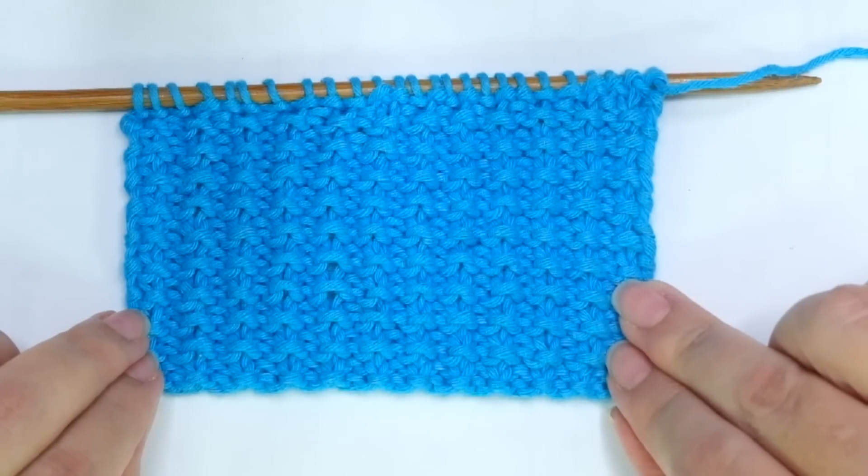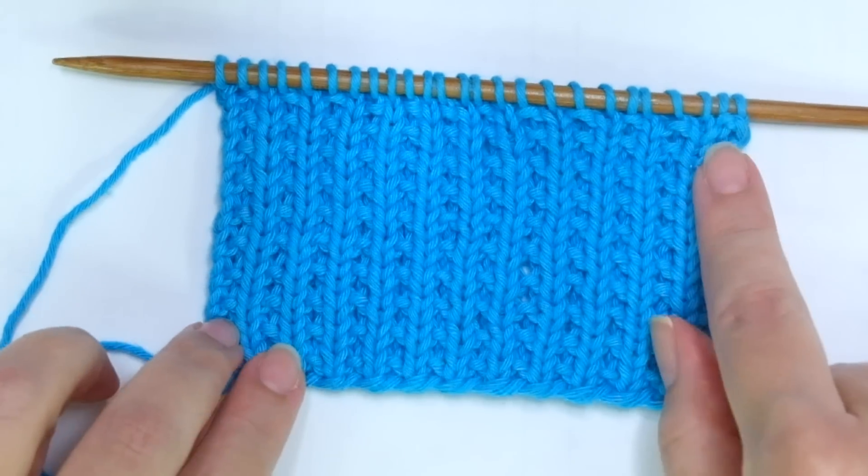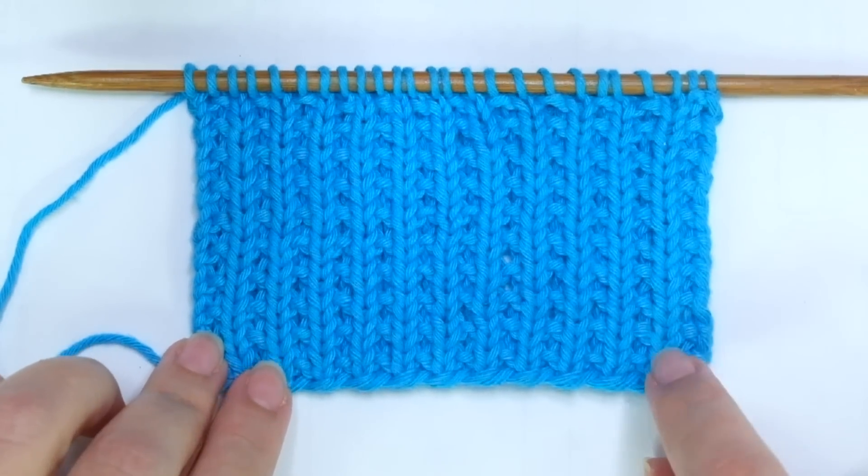These two rows create the pattern. Repeat them until the desired length is reached. When finished, bind off knitwise facing the wrong side of the work — that means after row 1.